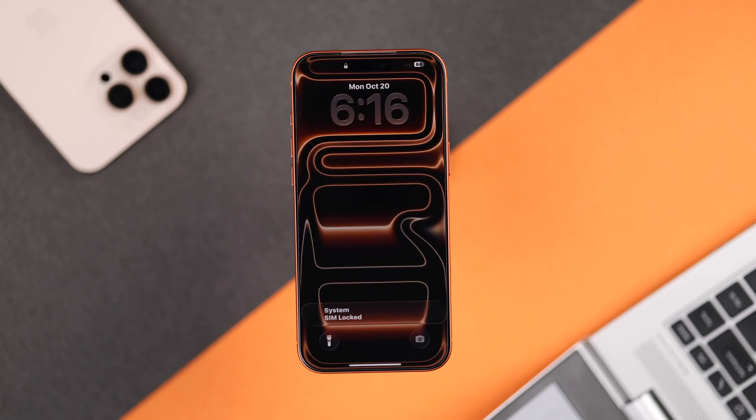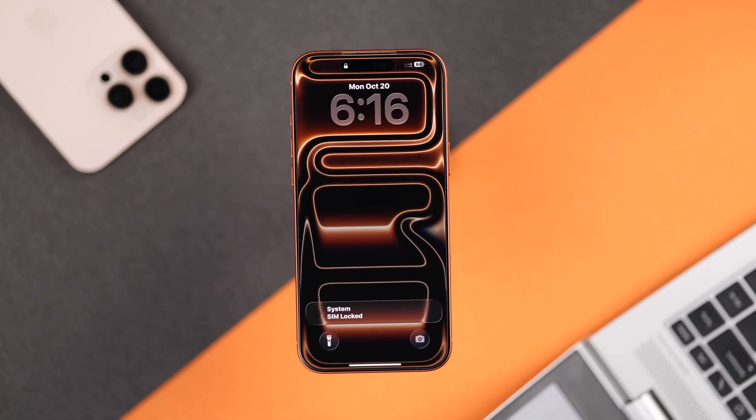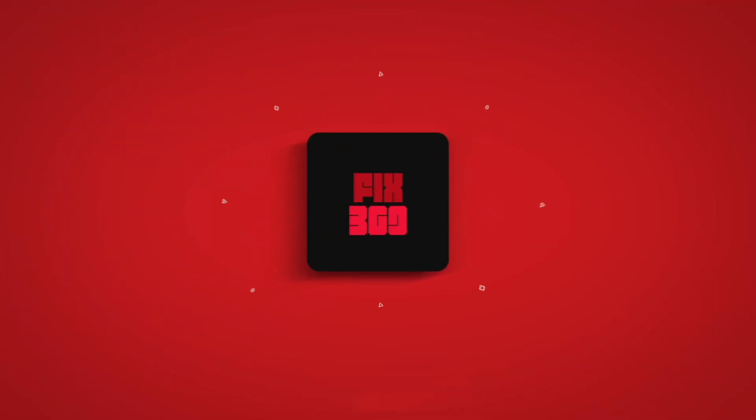There you go. Now your iPhone is back on the lock screen, so just unlock your phone and you're free. Hope this helped, and I'll see you soon.